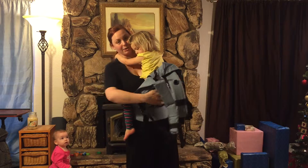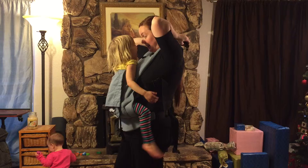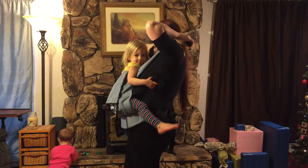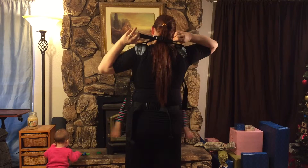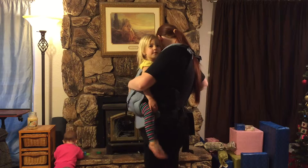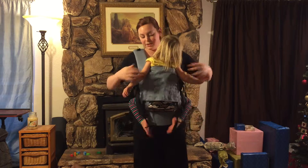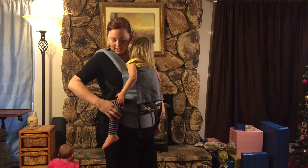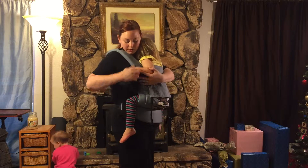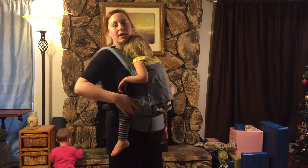You don't use the infant insert with a toddler. As you can see, the carrier goes up pretty high on my toddler's back — it's at her shoulders — and it gives her a nice seat. Her knees are up a little higher than her bum. Her knee is pretty close to where the padding is, which gives her lots of support there.